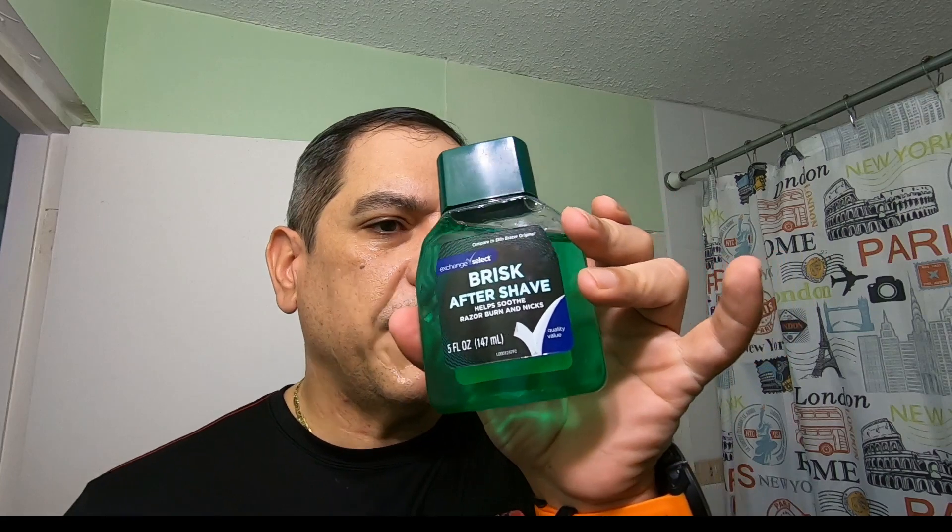I'm going to be using the matching aftershaves for each soap, plus another curveball — a cheapie that I just acquired — right after I finish my shave.